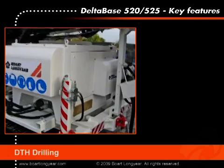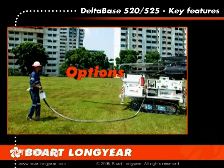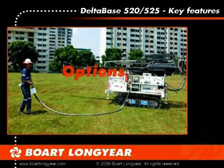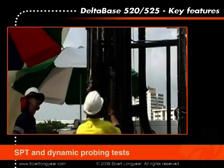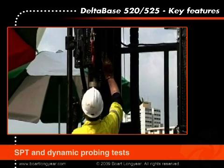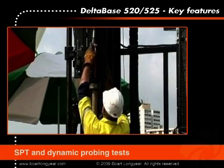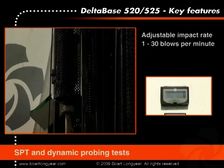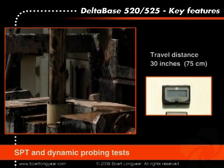The drill rig is standard equipped with a towing hook to allow the rig to tow the compressor around on the job site. The optional automatic SPT unit with safety cage and digital counter can swing over the center drilling line for carrying out SPT and dynamic probing tests. The impact rate of the 63.5 kilo weight is adjustable from 1 to 30 blows per minute and has a standard travel distance of 30 inches.